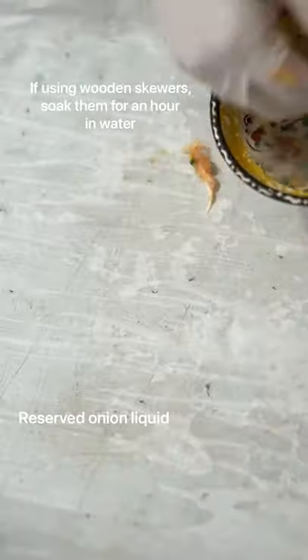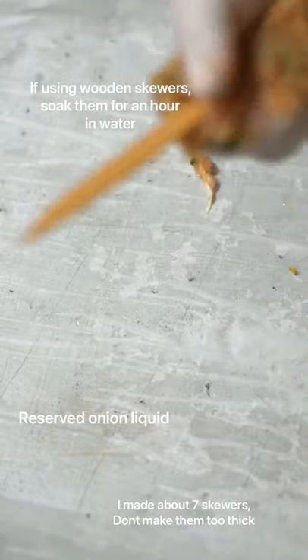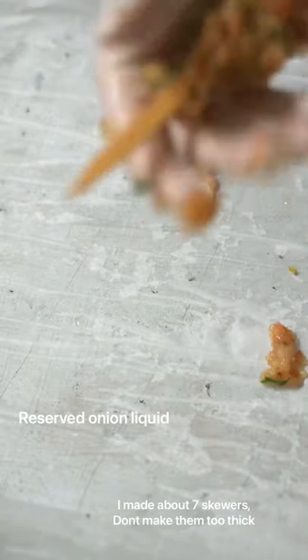Mix and let it sit, then dip your hand into the onion liquid to shape the chicken onto the skewers. This helps them stick and adhere to the skewers, and it adds a little bit of flavor too.